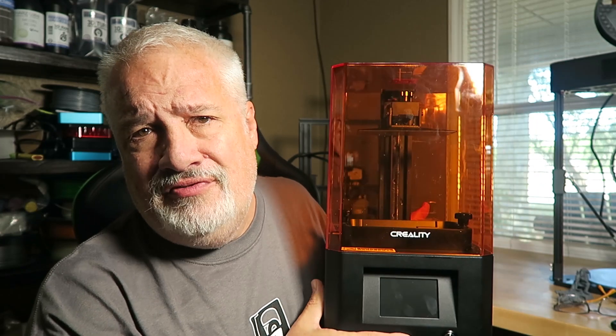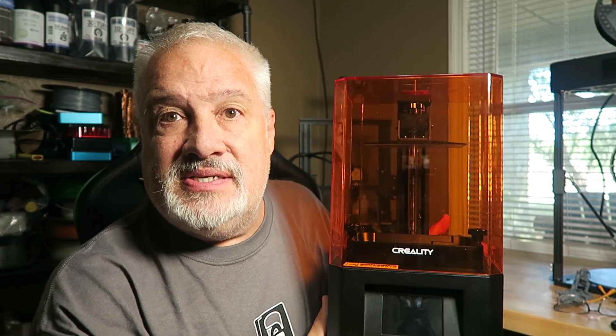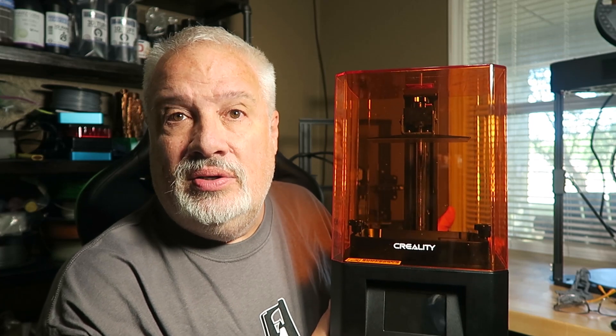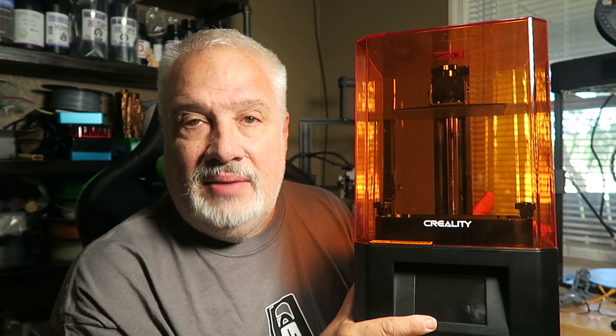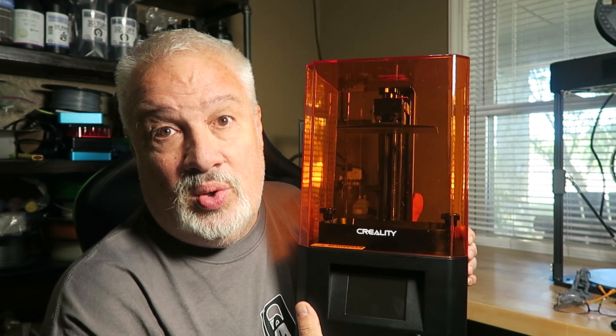So enter the Creality LD002R. I have tried and tried to like this name — I mean, why couldn't they have named it something exciting like the Sonic Mini, or Mars, or the Saturn, or even Ender? Ender has a ring to it. But please name this something we can all get our hands around. With that being said, I was really shocked that this printer actually worked so well.